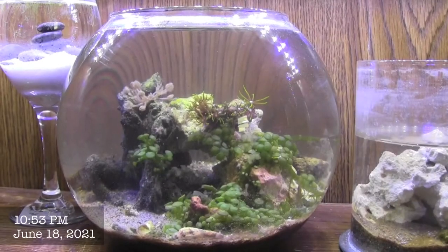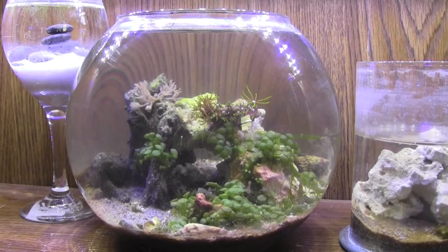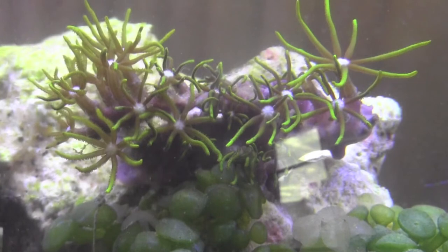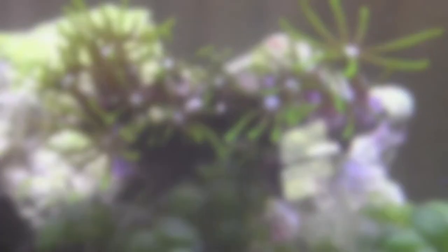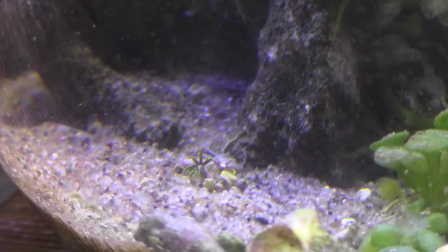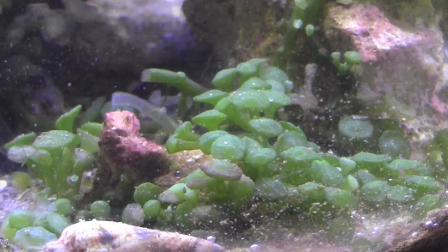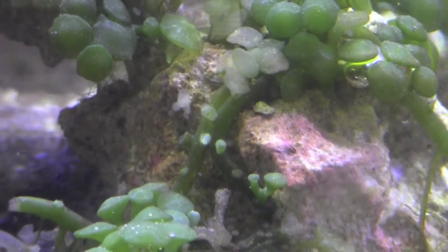By the next day, my new green star polyp coral has opened up quite nicely. And of course the pink pulsing xenia is already moving. Now that the older coral is established quite well, it usually opens up and starts moving just after it's underwater again. The green star polyp coral isn't one that moves on its own very much, but I still think it's very beautiful and interesting. I've actually been keeping that coral in this aquarium for almost two weeks now with pretty much no flow, and it's been doing great so far. It's even growing a few new polyps already.